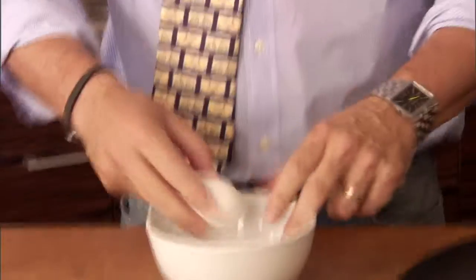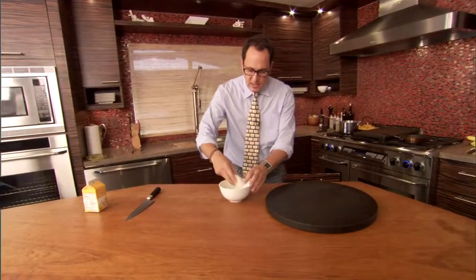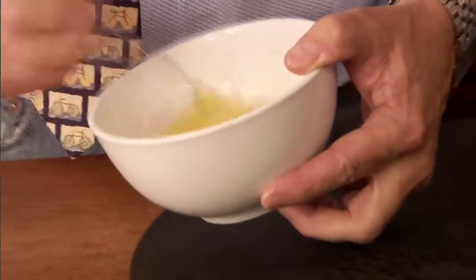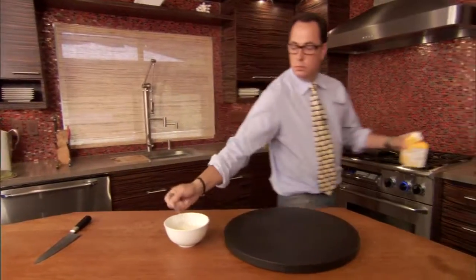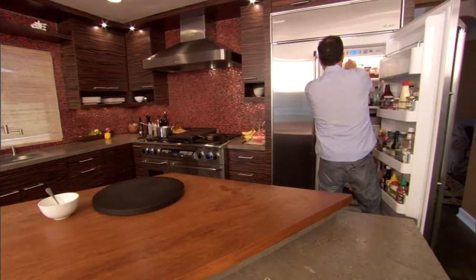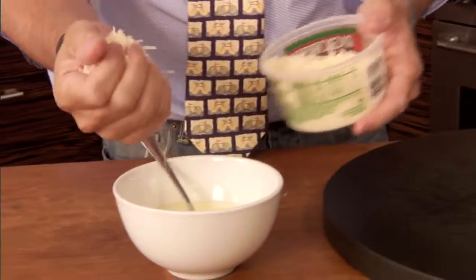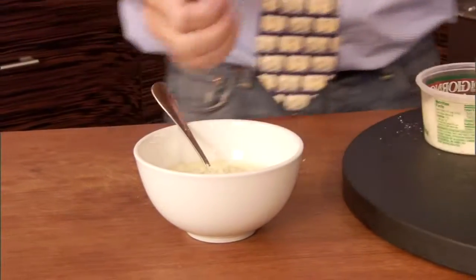What we end up doing is putting this cream and these eggs right on top of the hot spaghetti. So we're going to mix these and then it makes this sauce all by itself. There's two cups in here, so half a cup would look like that. And some parmesan — about a third of a cup.